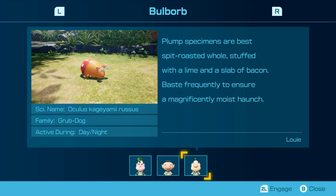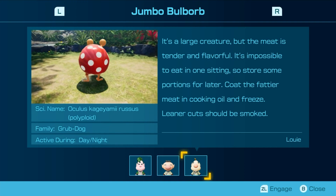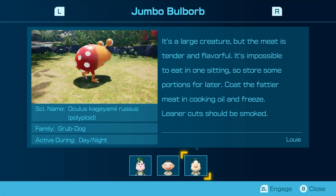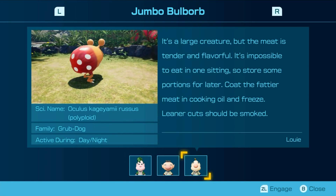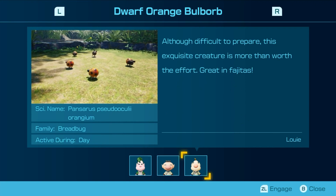Plum specimens are best for the whole, stuffed with a lime and a slab of bacon, basted frequently to ensure a magnificently moist haunch. It's a large creature, but the meat is tender and flavorful. It's impossible to eat in one sitting, so store some portions for later. Coat the fattier meat in cooking oil and freeze. Leaner cuts should be smoked. Although difficult to prepare, this exquisite creature is more than worth the effort. Great in fajitas.